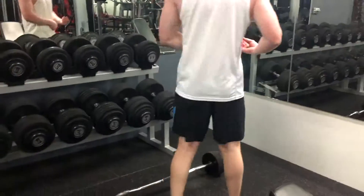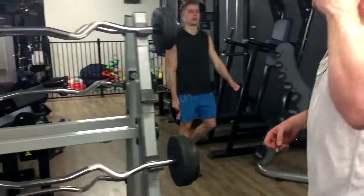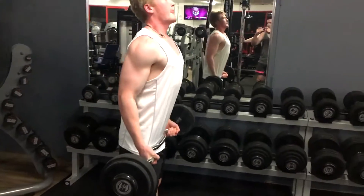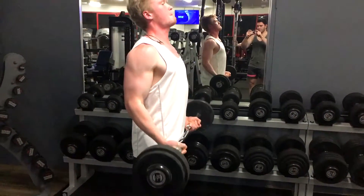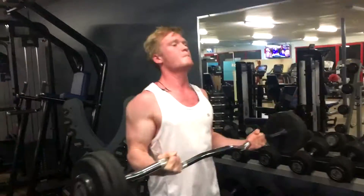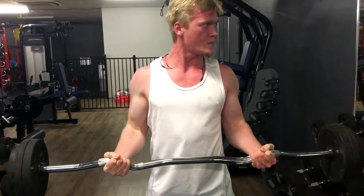Going straight into easy bar curls — go heavier. Heavier every rep. Look at that definition in the shoulders, god damn. Come on, pump them out, keep it up. Keep going, come on. Get that shit out. Slow it down.